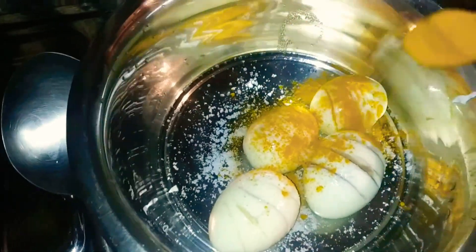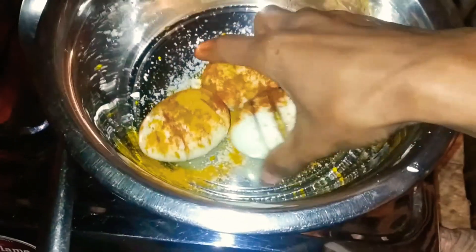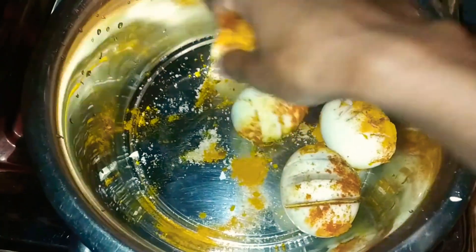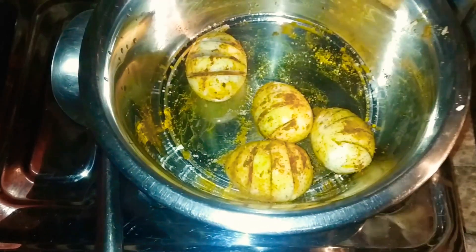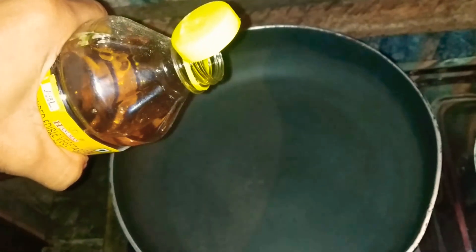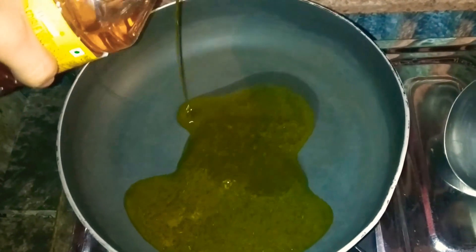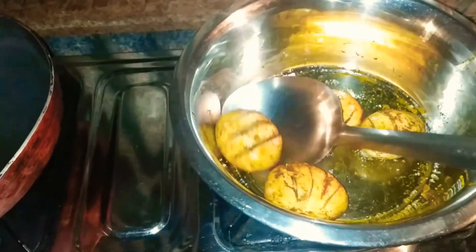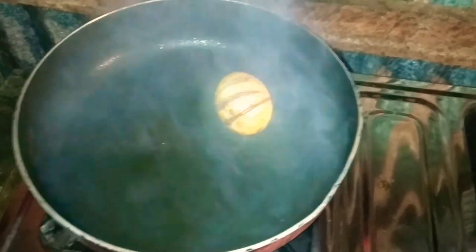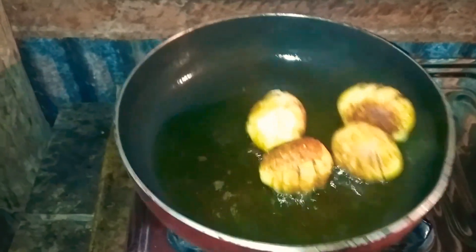We will have 100 rupees, so we can get all the water. Then we will cook the table. Now let's boil the table.